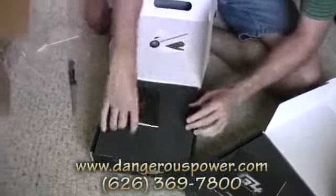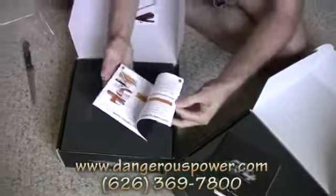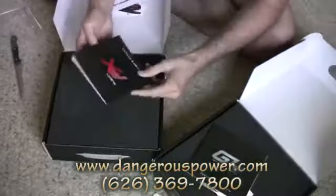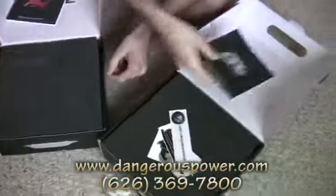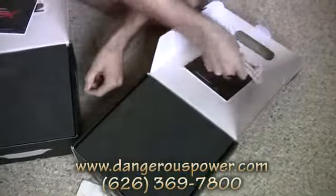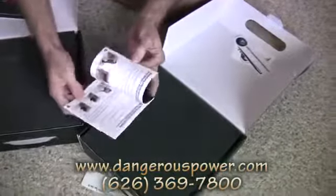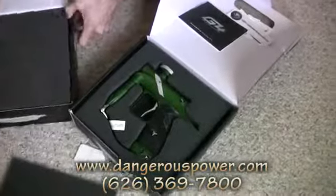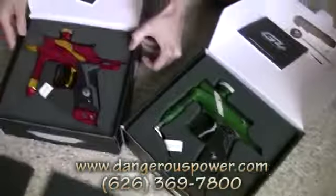We got some nice stickers here. This is the FX — we got a full color manual here, which is always really nice and really helpful. Same thing with the Dangerous Power G4 — a nice full color manual.